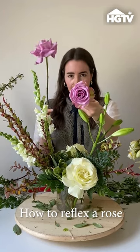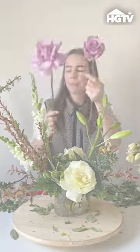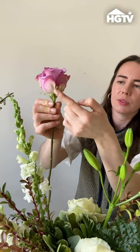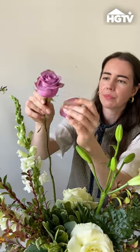This is what it looks like before it's been reflexed, and then this is what it looks like after — you can see it's just kind of like a bit of a glow up. There are guard petals around every rose; those are the ones that look a little bit more beat up. They protect the rest of the flower, so just pull those off — no problem.